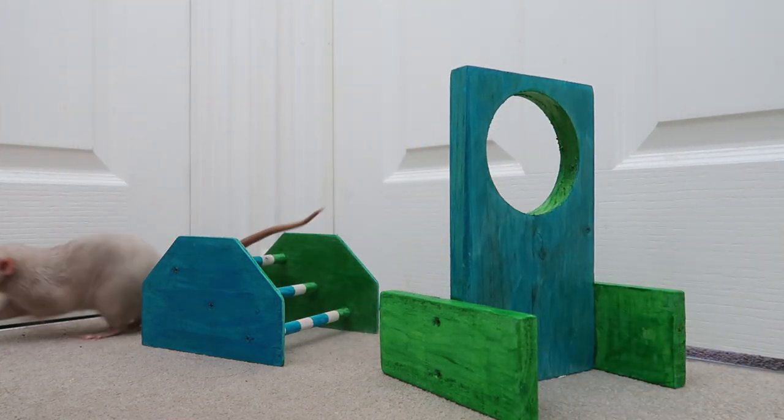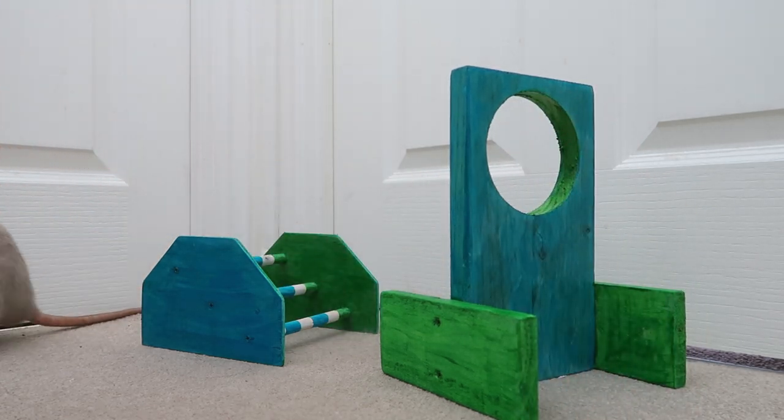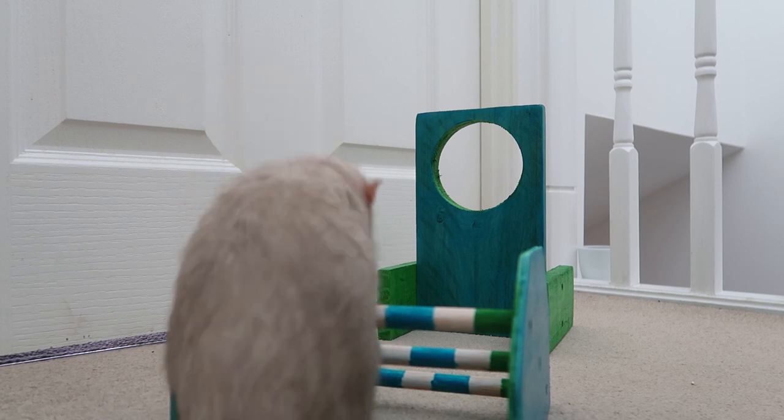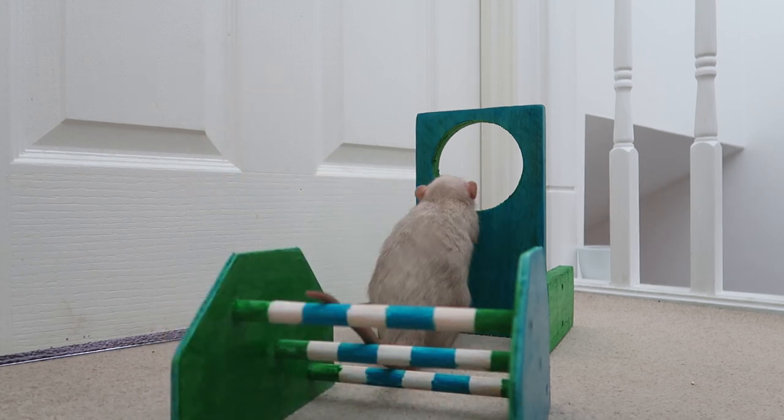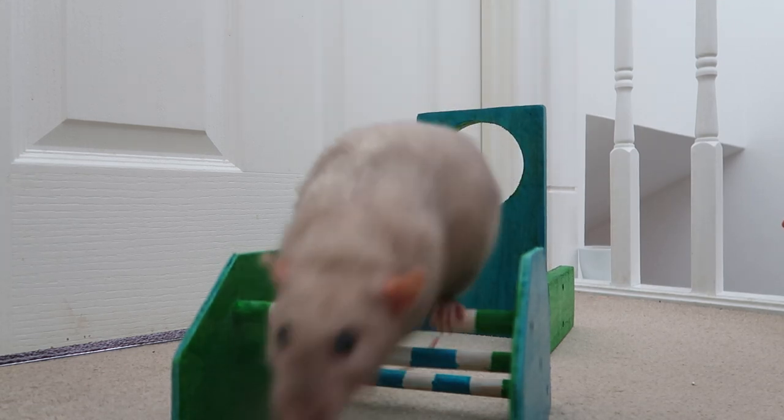Oh my god, good boy! One, two, three, jump — good boy! Ready? Now you're going backwards, now silly. Three, jump, good!